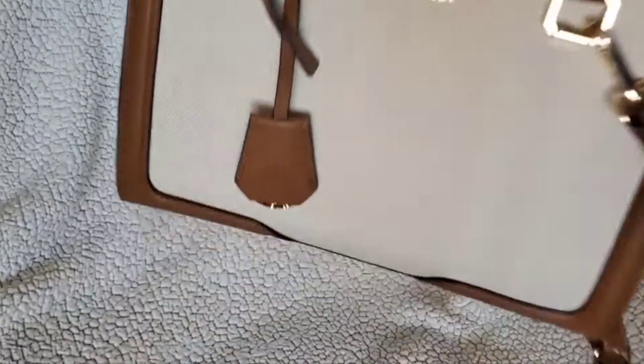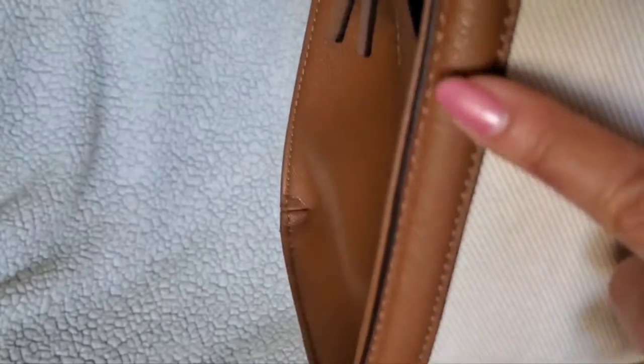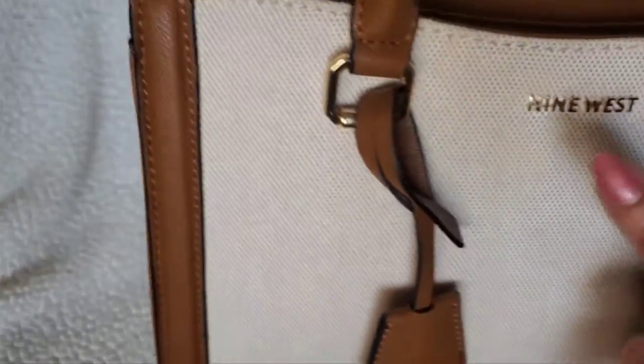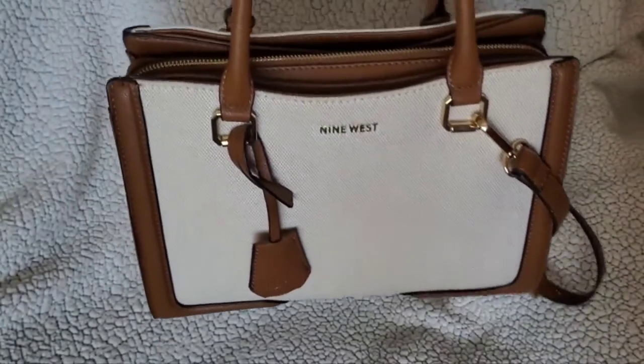I'd been looking for a bag with this kind of linen-look fabric with a saddle-colored trim, and this one definitely fit the bill. Even though it is PVC — not leather — and just a cotton twill, it's a really cute, elegant little bag.